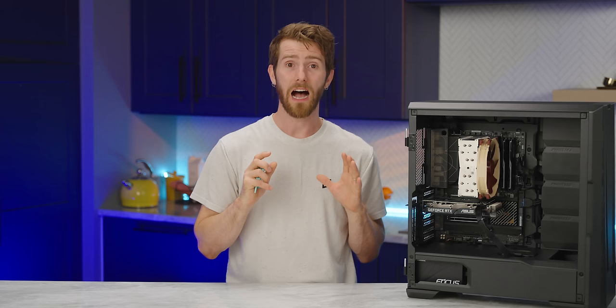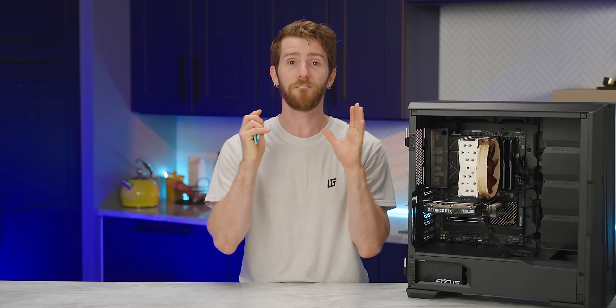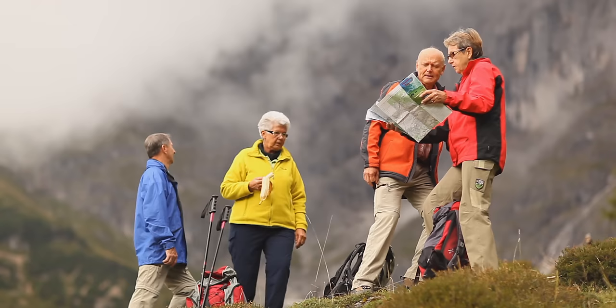Our goal in making this video was to be as comprehensive as possible. So while we would recommend watching it all the way through the first time, we've added convenient chapter markers if you ever want to come back for a topic-specific refresher. We'll begin with the physical things you need to set up, starting with location.